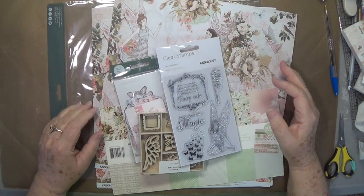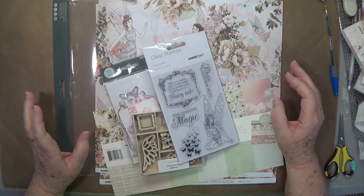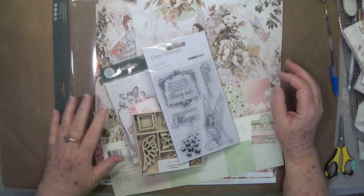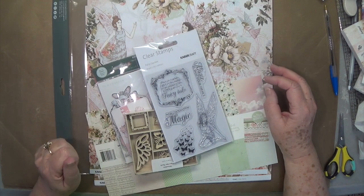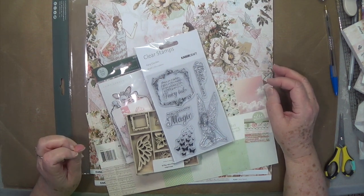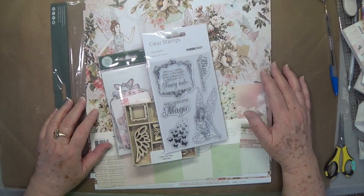Hey guys it's E with Scrapbooking with Me, and I know it has been a while. I've had the flu and pneumonia again and I'm getting over it now. I still don't have a lot of breath but I'm going to do some quick videos. Part of it may have to be a silent tutorial because I can't do a lot of talking without losing my voice — I'm trying to save up my voice for our classes in Fort Worth, probably 14 days away. But I did want to show you some brand new collections that came in.